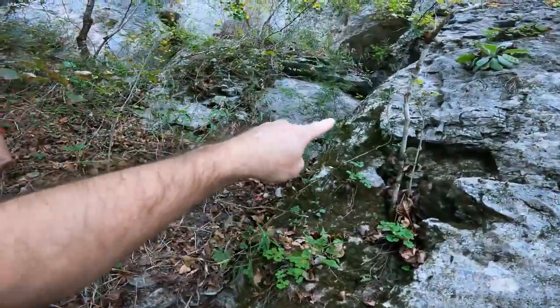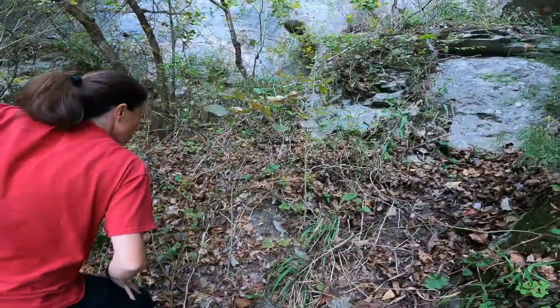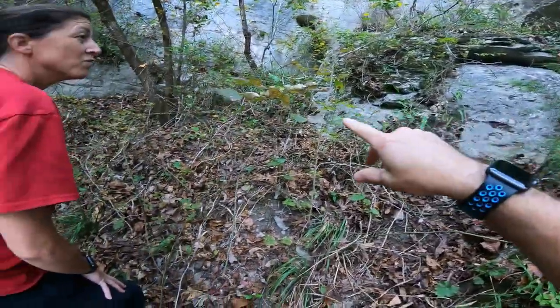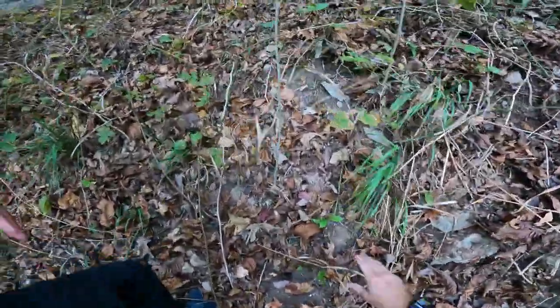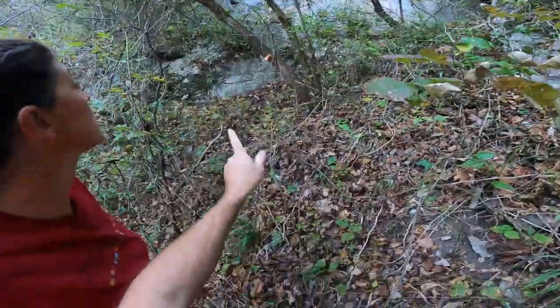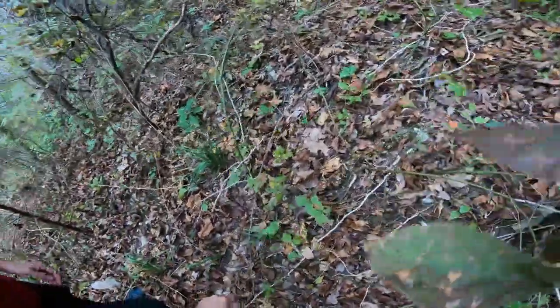Right up here there's a cave entrance, and right over here there's another one. Let's go check the small one out first, but I've got to fight through those briars. That's the one I went into - it's kind of weird to get into. I don't know if I can get on that ledge safely to get to the other side, so I may not do that.